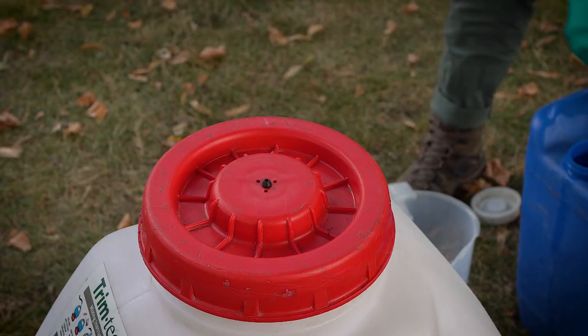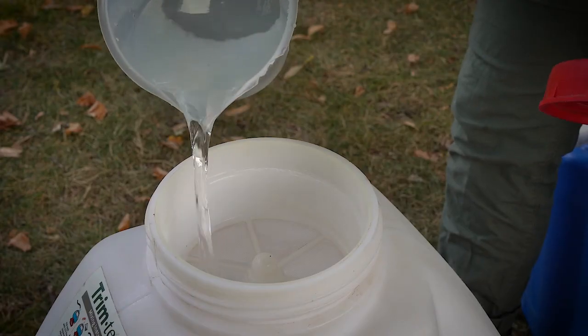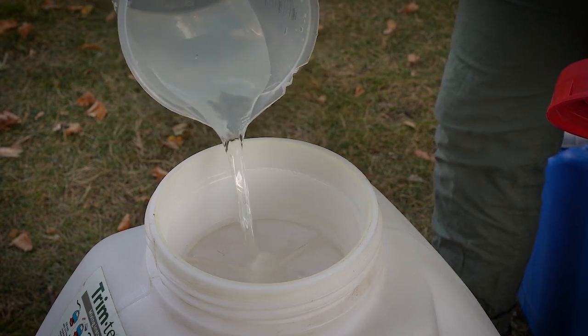You are going to want to start by mixing your product into the backpack reservoir. Start by adding in some water first, then add in the appropriate amount of product according to the label rate. Top that off with any remaining water to get the total dose volume and generally rock back and forth to mix it all together.